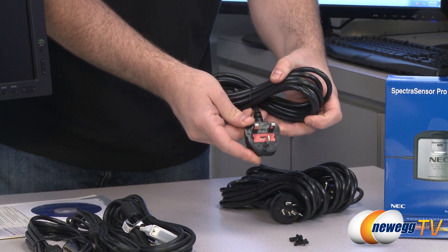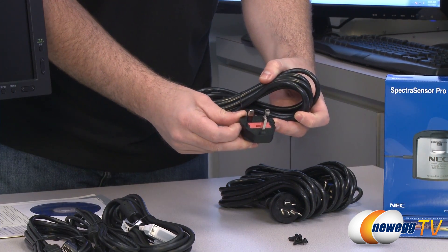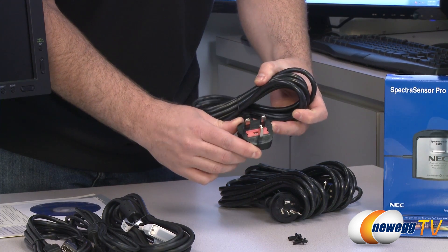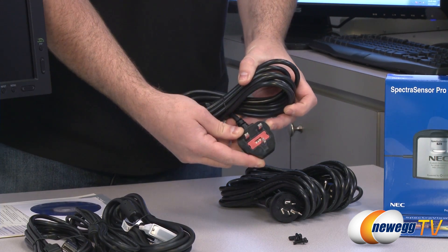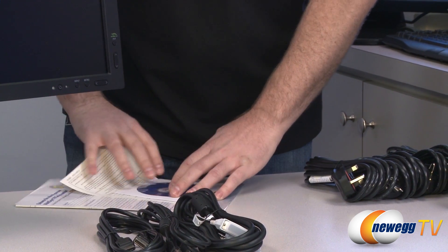And then finally this one, which I believe is for the UK — at least according to Rachel, and she confirms that's right. This is a 5-amp 250-volt AC power cable. So for international use, right out of the box, you get all your power cables covered.